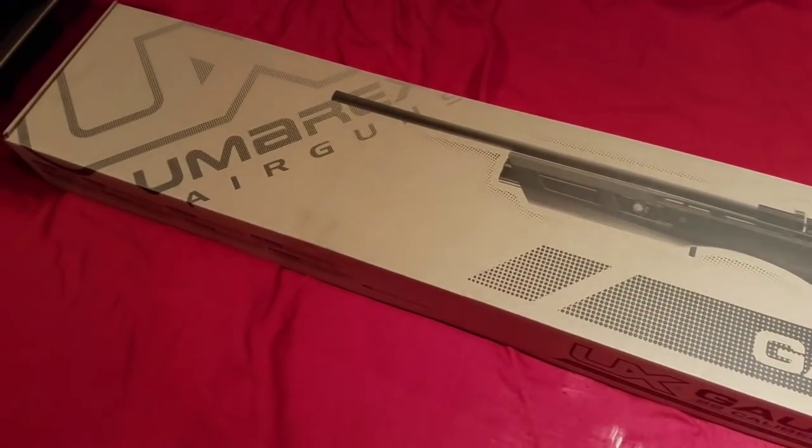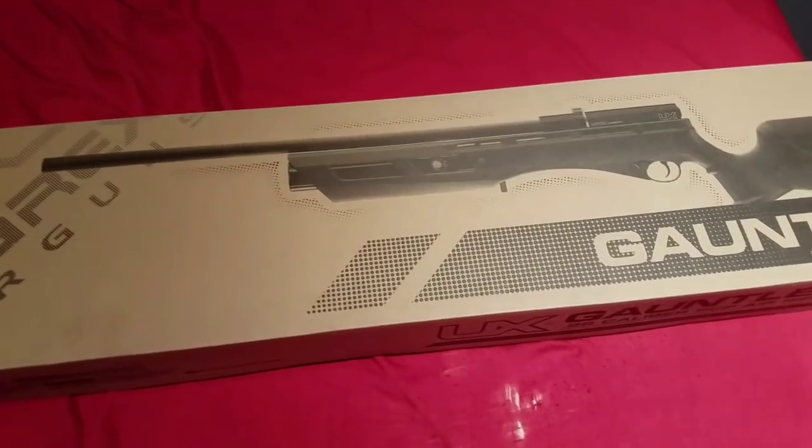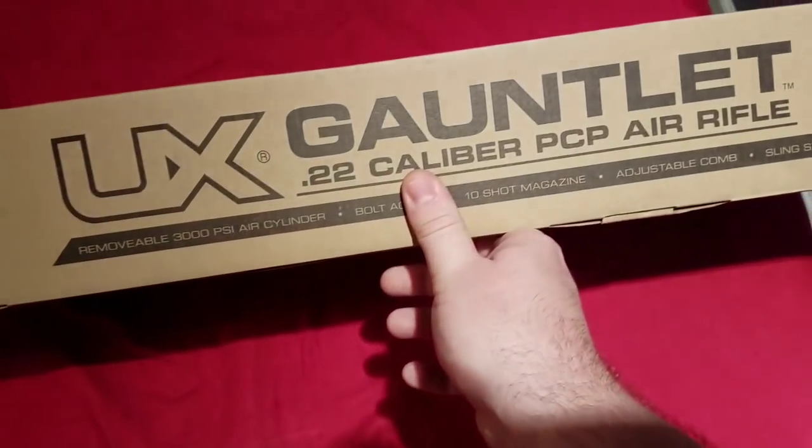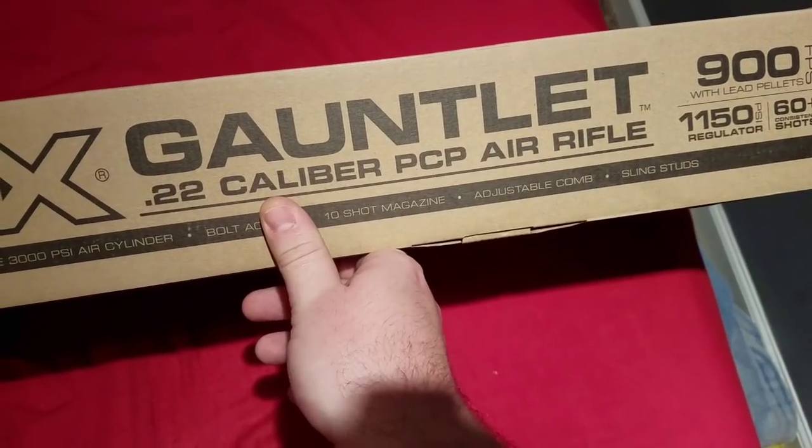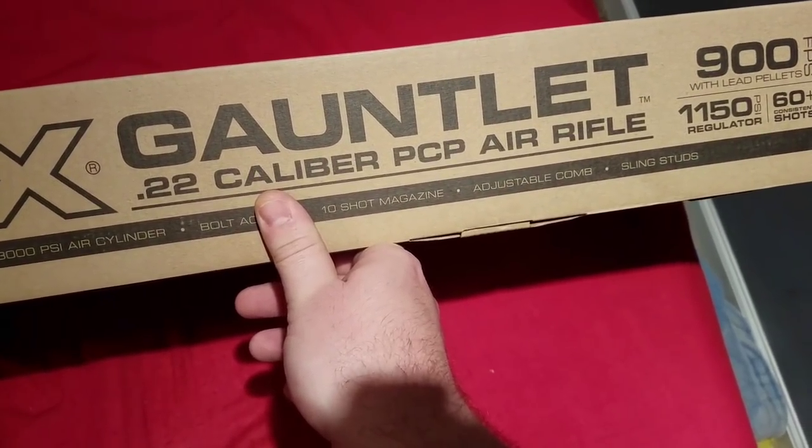The Umarex Gauntlet. Let's read the box real quick and then crack it open. I got the .22 caliber version — 900 feet per second with lead pellets, 60-plus shots.